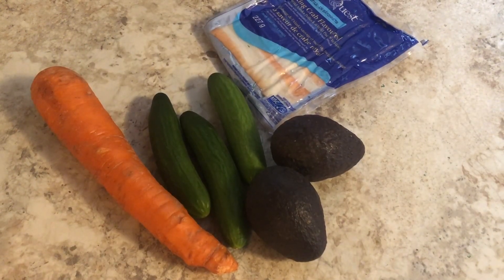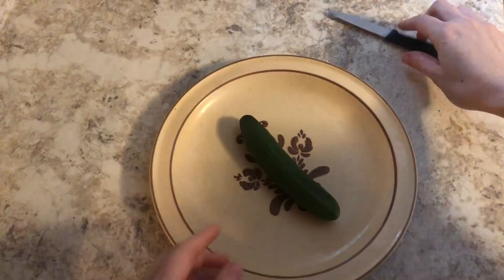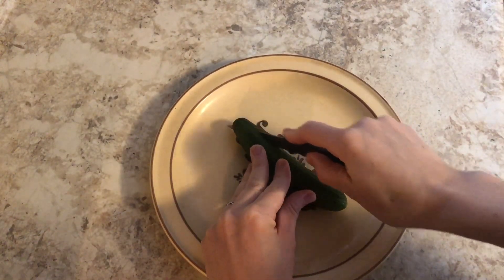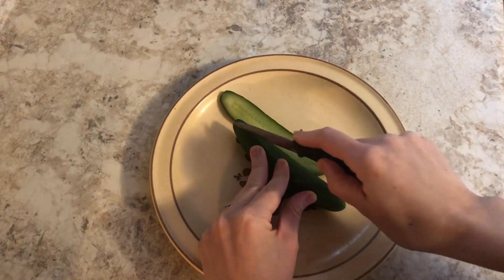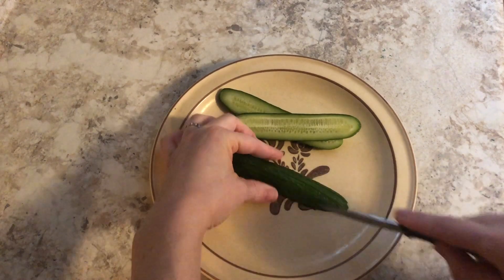Meanwhile we can prepare what goes inside the sushi. We can start by cutting up the cucumber into slices and then we'll cut them into strips.